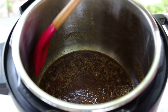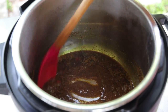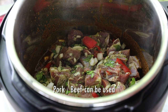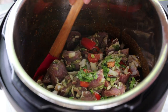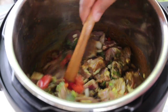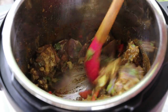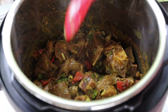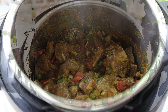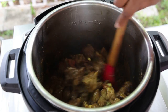Once the curry turns into a thick paste and the oils start separating, add in the seasoned goat meat. Toss it to coat really well in that curry mixture. We're going to allow this to 'bungee down,' which means we let it cook out until all the natural juices the meat releases dry up. Place the instant pot back on high to allow this to happen. Once it starts sticking to the bottom of the pot, you'll know it's ready for water.